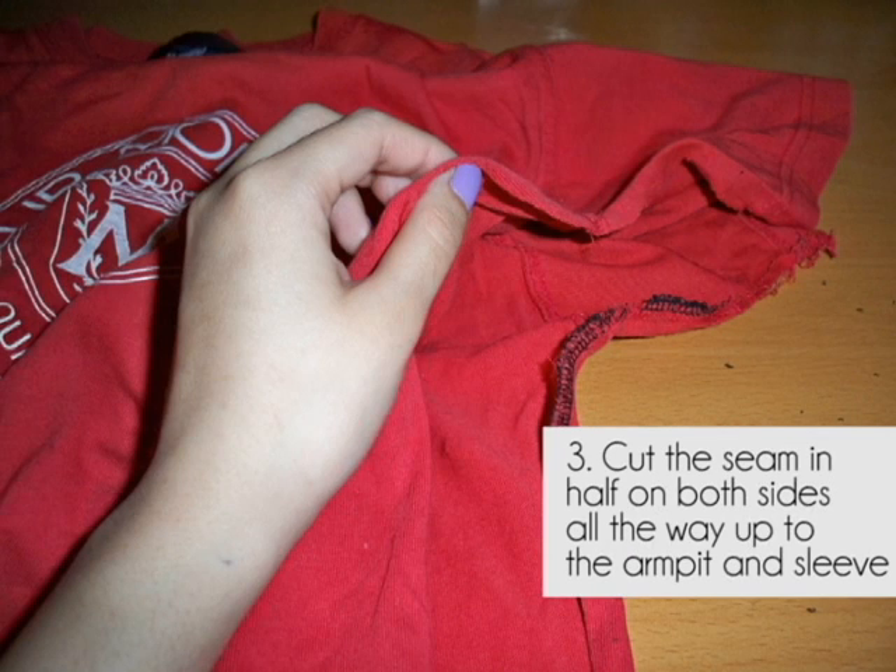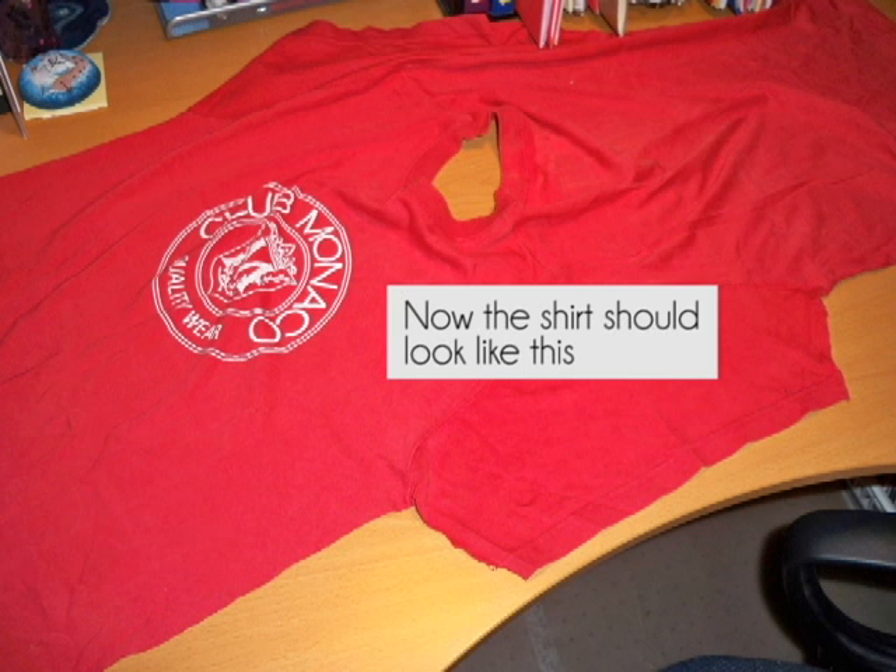The next step is to cut the entire left and right side of your shirt, and this is what your shirt will end up looking like — it's only attached at the shoulders.